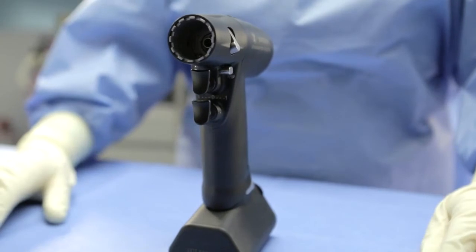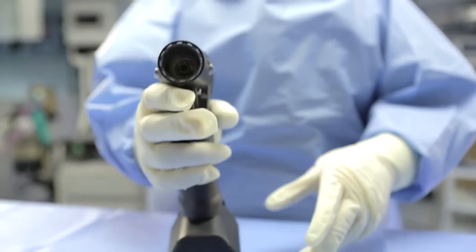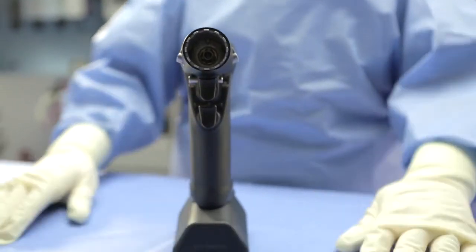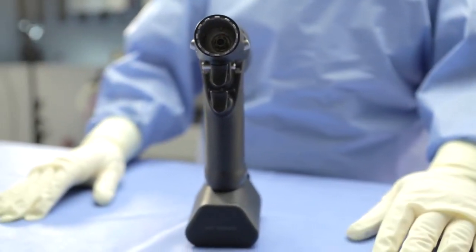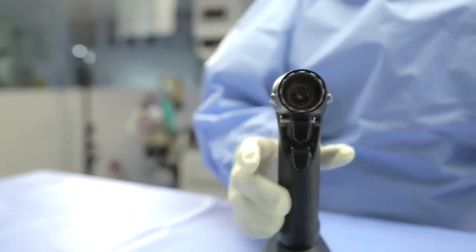Ensure that the connection has been made by pulling on the trigger of the handpiece and listening for the motor to engage. If the motor engages, place the handpiece on the sterile field and continue with prep for the procedure. If the motor does not engage, be sure to check that the safety switch is not in the neutral position.